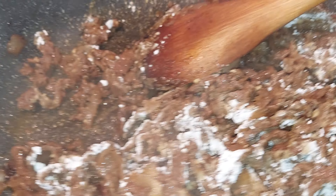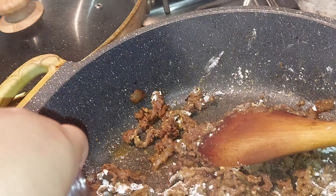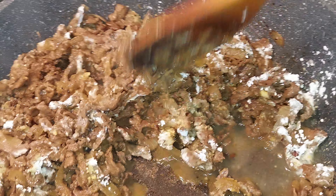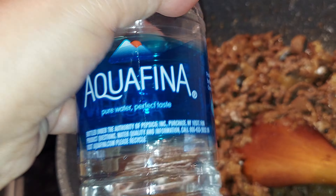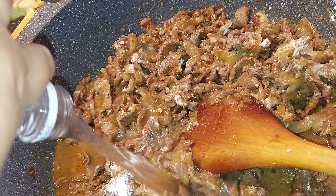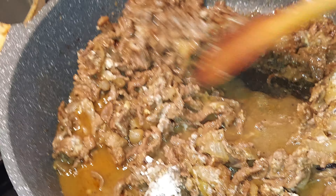So I'm just gonna add a little water. I'm just gonna finish the water, guys.